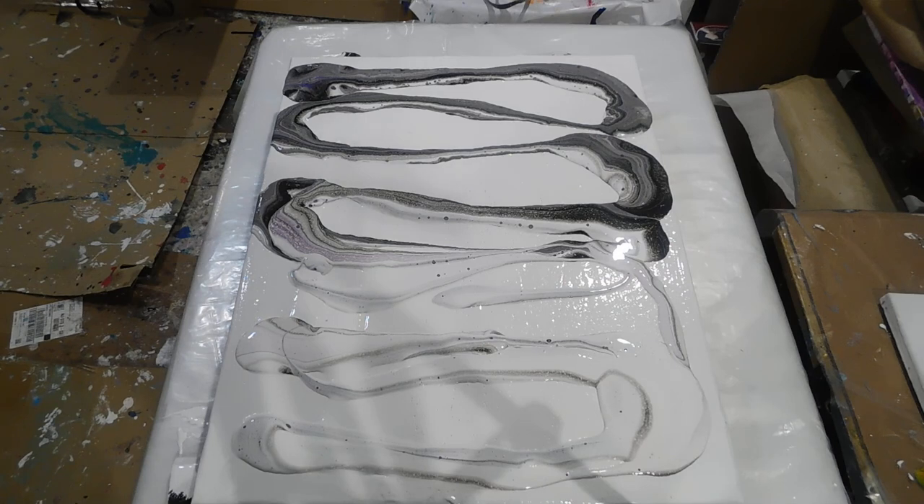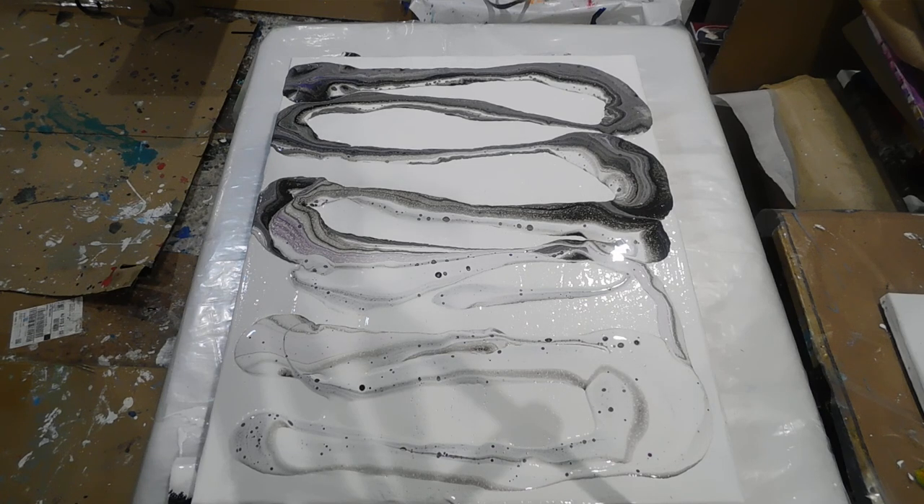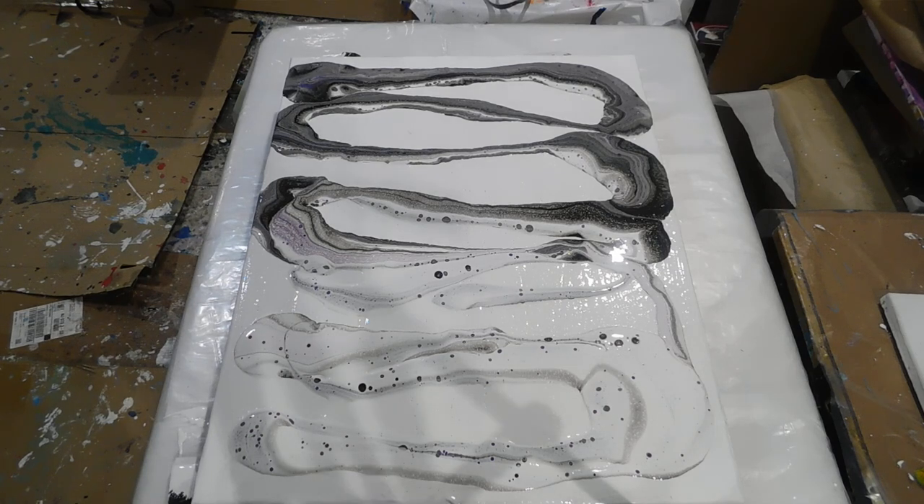Let's put some more in the bottom here — some more colors in the bottom. I didn't put any silicone, so if I get any cells that would be nice, because I really didn't use any silicone at all.